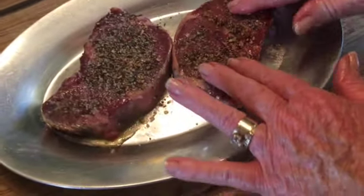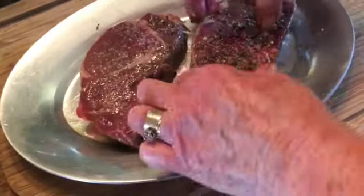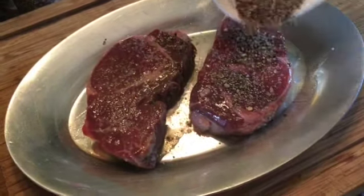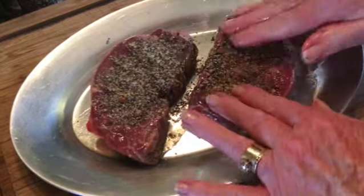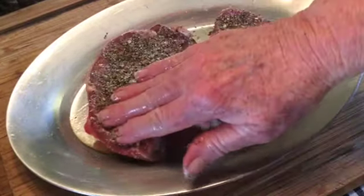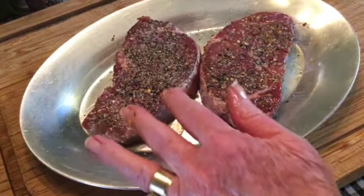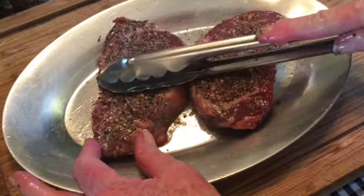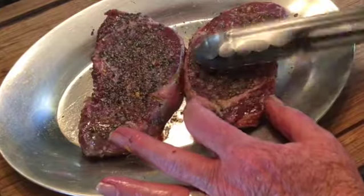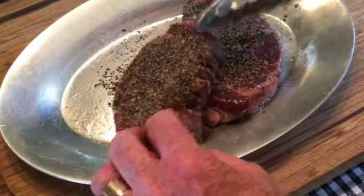Press the pepper in with your fingers. Flip the steaks and do the same thing on the other side — press it in with your fingers. Flip it again, and using the back of tongs or some kind of tool, press the pepper into the steak. You want the pepper into the flesh so it won't come off in the pan — you want it to stick to the meat.